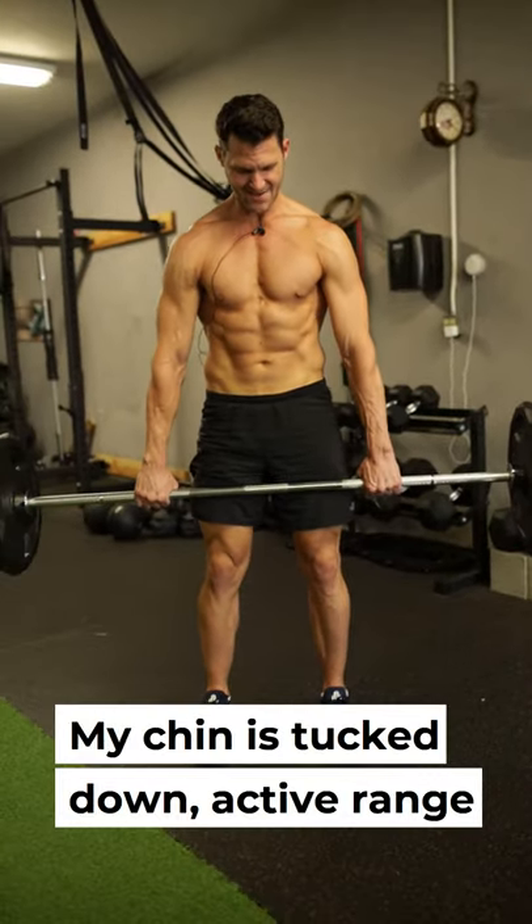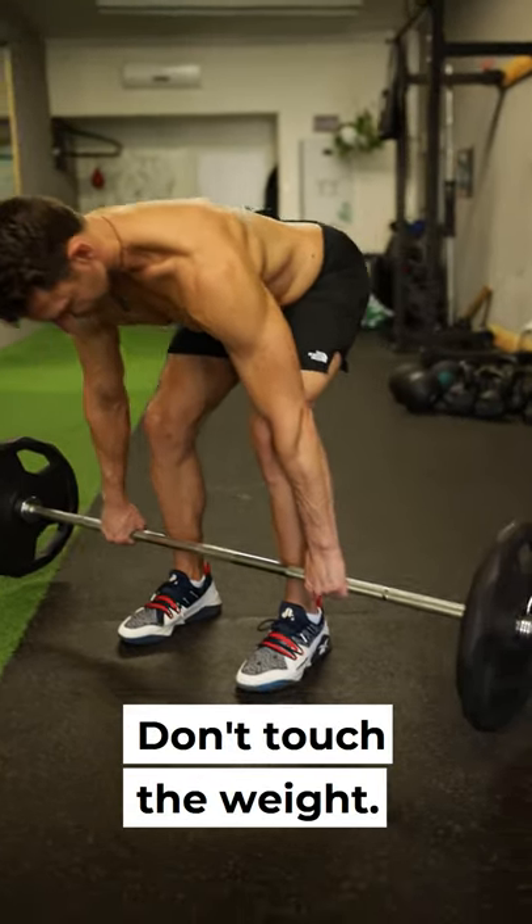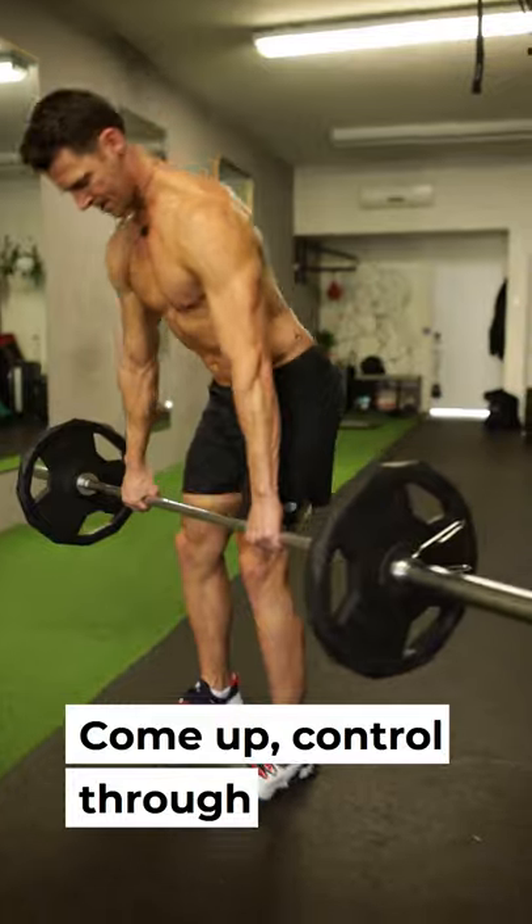My chin is tucked down. Active range of motion. Control down. Hip hinge here. Don't touch the weight. Come up. Control through.